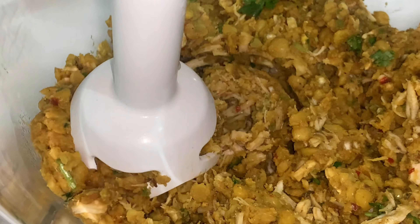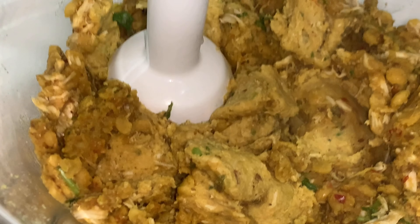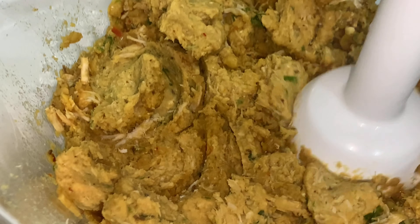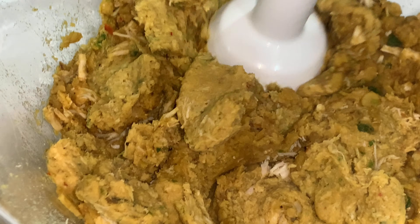Hello and assalamualaikum, I hope all of you are having a good day — if not, this video will make your day good. Today my mother is going to be making chicken shami kebab. As you can see, she is using a hand blender instead of a normal blender, as it is more simpler and more quicker. So let's get started, bismillah.